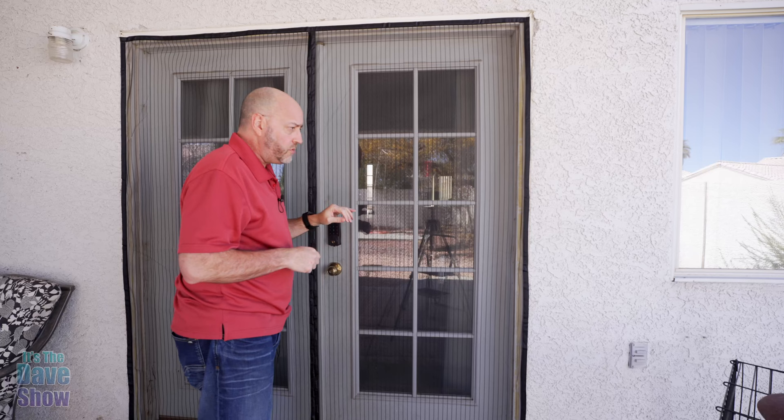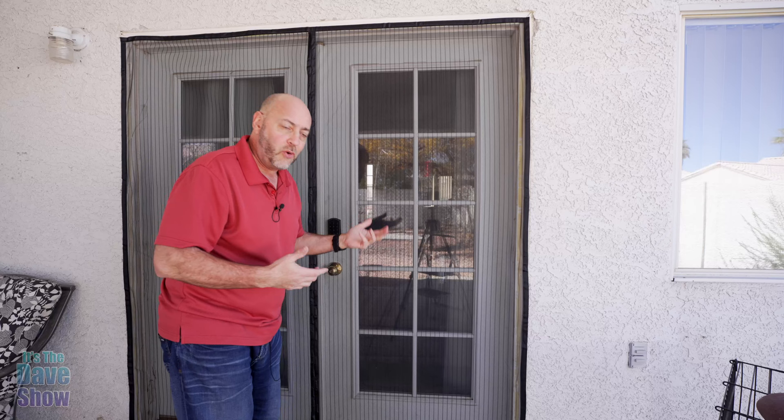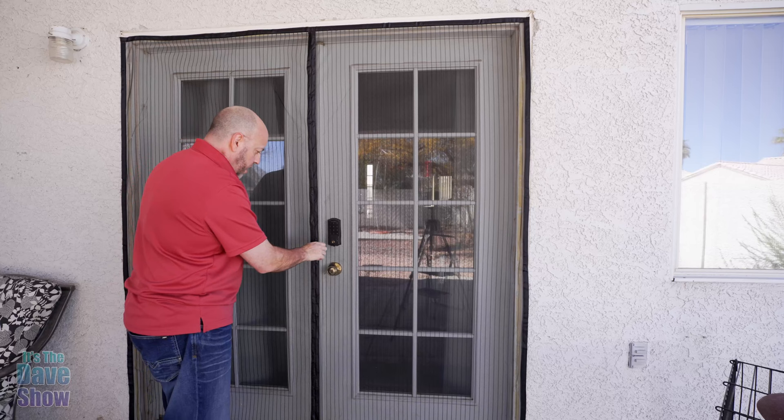The screen door is up — it was actually very easy. I just started in the middle and worked my way out. Now I'm going to put the little tacks in for some extra security. If you want to take it down, it's not a big deal because it's Velcro — you carefully peel it off, roll it up, and store it away, which is good if you have bad weather. This is a two-door situation and while we pretty much only use one door, we can open both now that we have the screen.